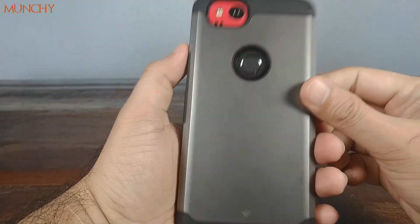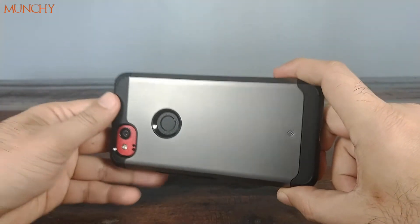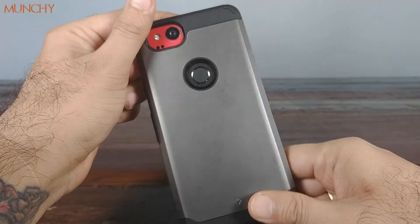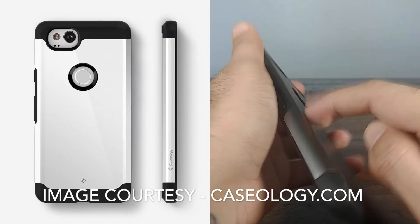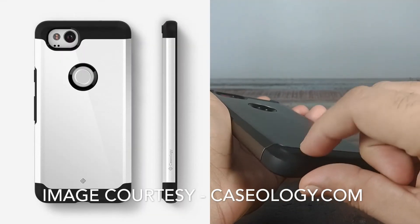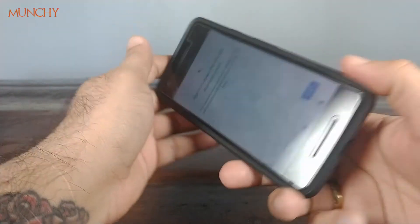This case is available in two colors — this is the gray one and there's also a white one on Amazon. The difference is that on the white version, the gray part is white while the black part remains black. I'll have a link to both in the description so you can order them if you want.